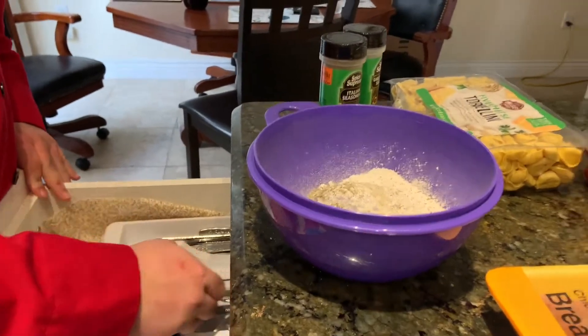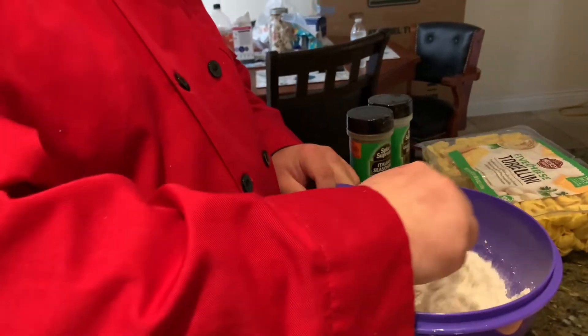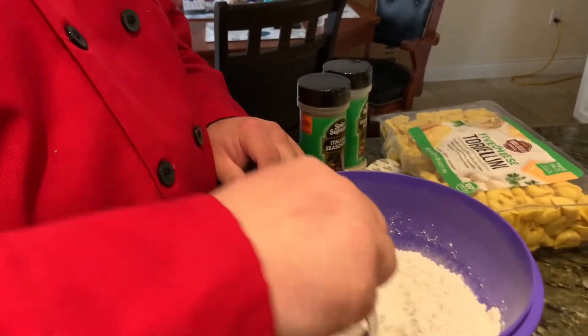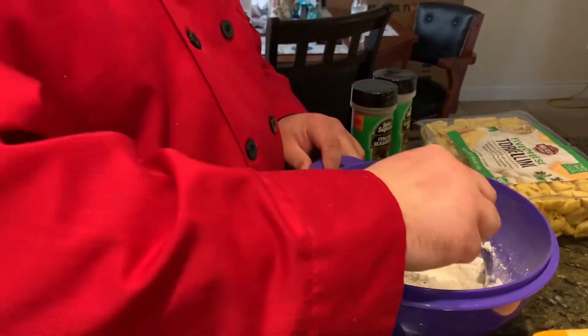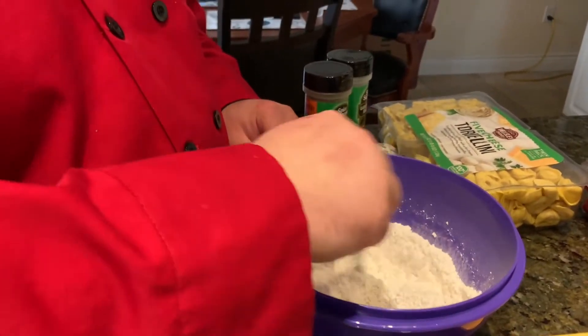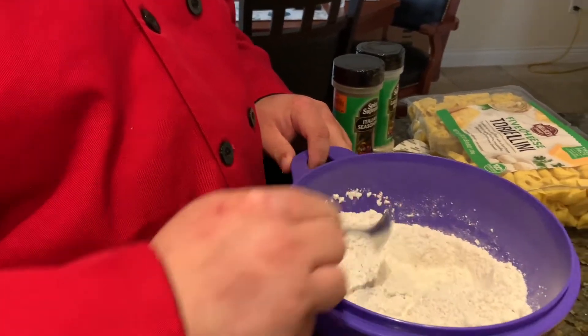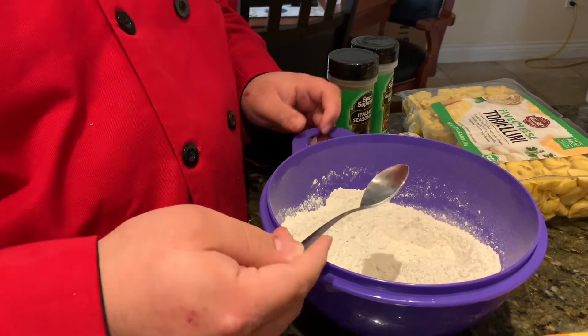That's the garlic — it's better than putting a lot of spicy. It's not spicy, no. Okay, so now we're ready to bread our chicken.